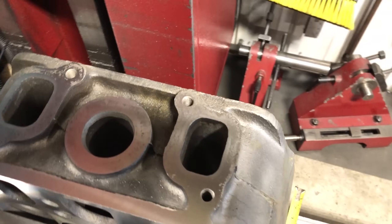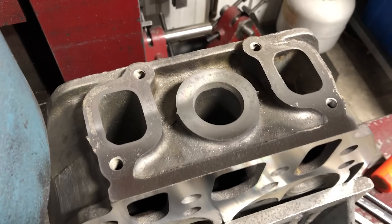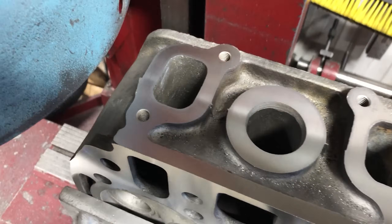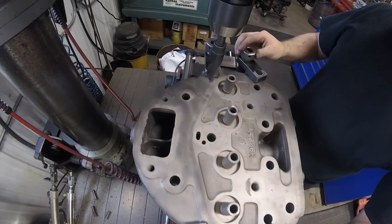At this point I got the head fixtured so that I could surface the manifold surface. After the first cut you can see some pretty excessive rust and wear, but a few more thou and it's all cleaned up so that it'll seal perfectly.